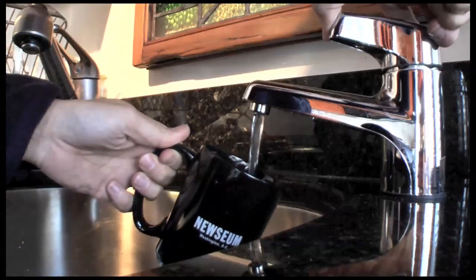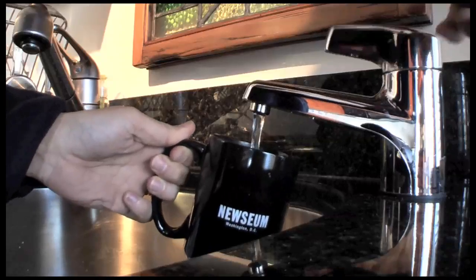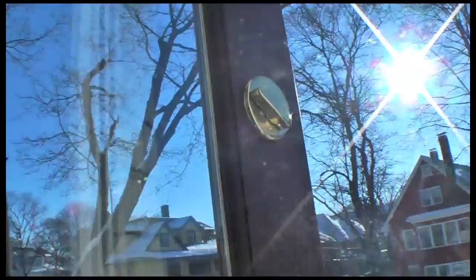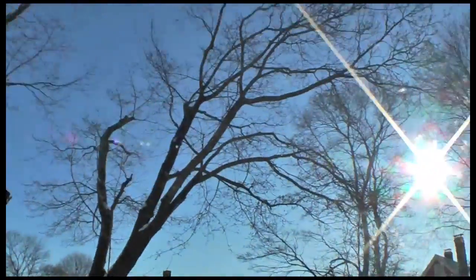This is hot water, it's boiling hot water, 90 degrees. So we take this hot water, bring it outside — here's the door to the outside — and we're gonna open the door. Okay, here's the hot water.